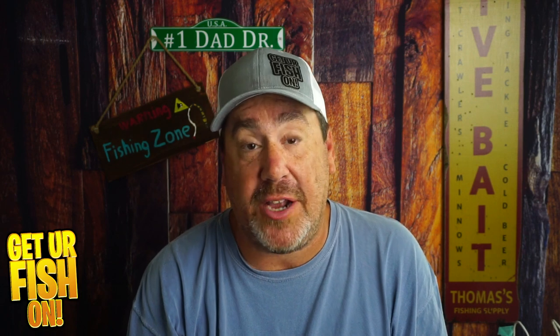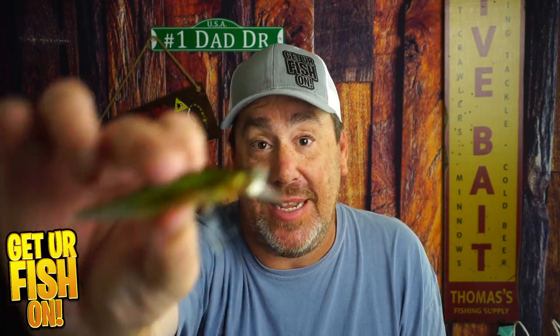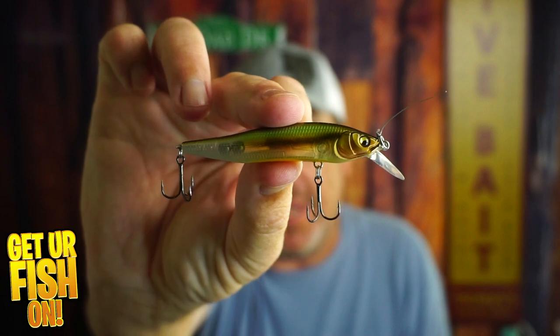It's small, compact, and a jerkbait from one of the greatest lure bait manufacturers out there. From Megabass, it's the X Nanahan, and I've been using it.